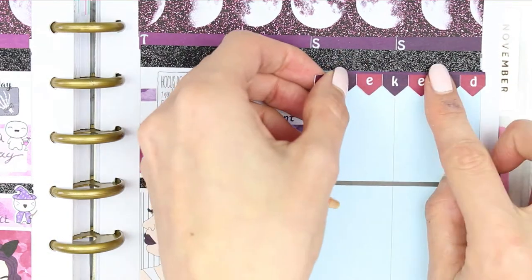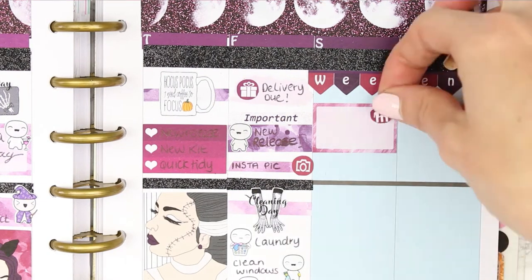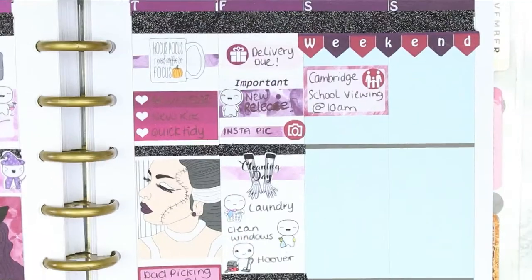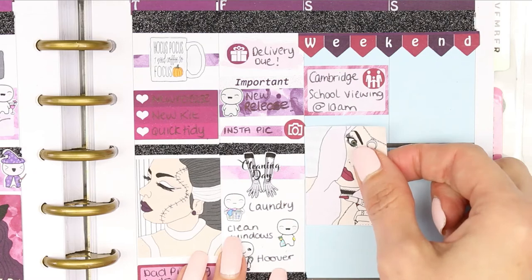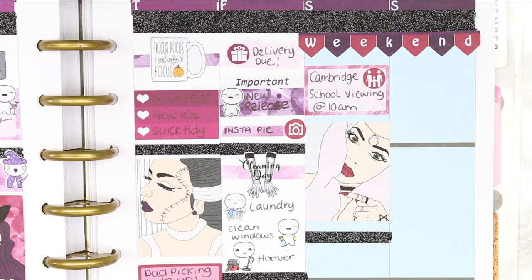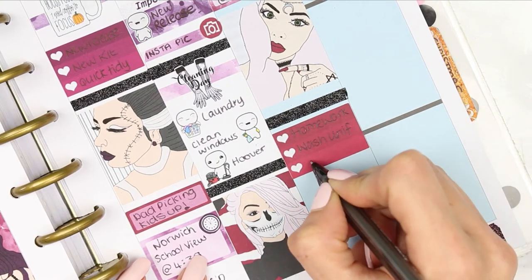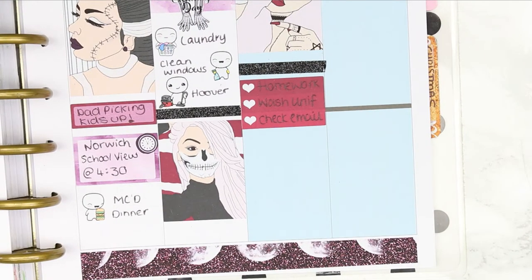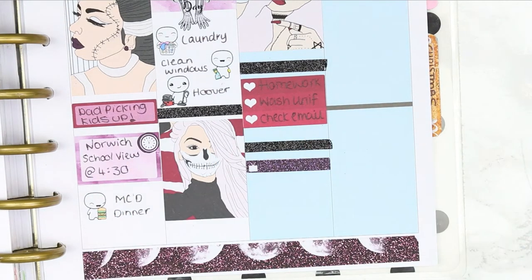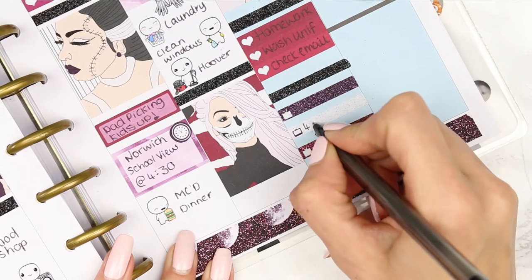For the weekend I put the weekend banner down and decided not to put any washi behind it, just left it under the glitter tape. I put a half box down with the family icon sticker because the next school we're going to visit is in Cambridge, then my full box with another glitter header. I put down an ombre heart checklist for homework, washing uniforms, and checking emails, then another glitter header with some TV programs. Some of these are overlapping on the line for the next day but my full box will cover that — I was just too ill to notice.